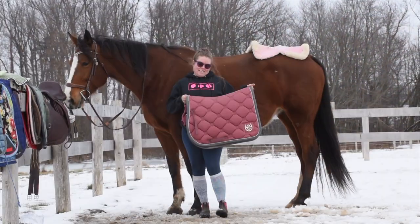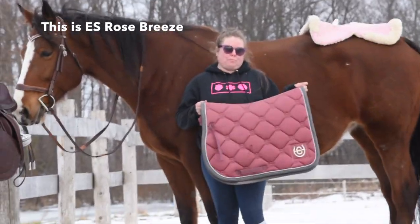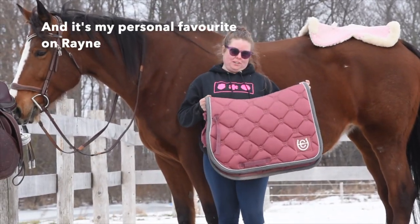This is the Equestrian Stockholm Rose Breeze, and it's my personal favorite.